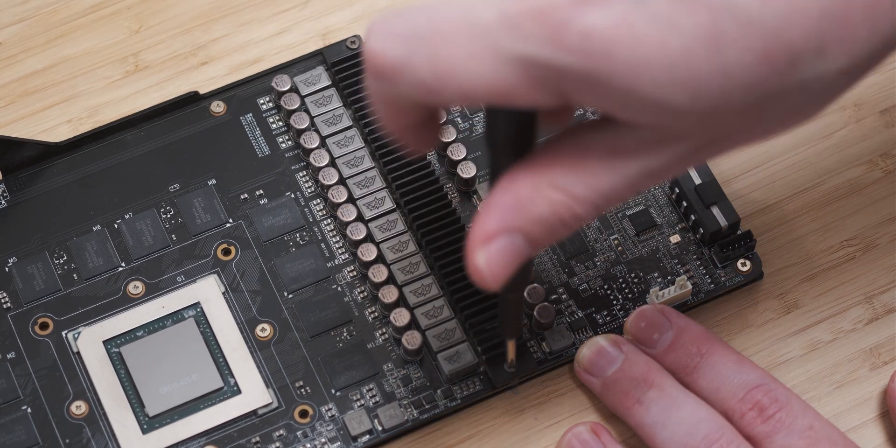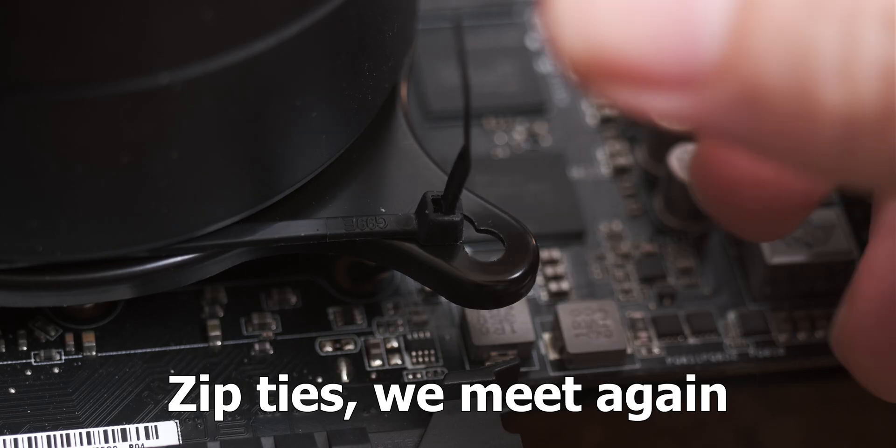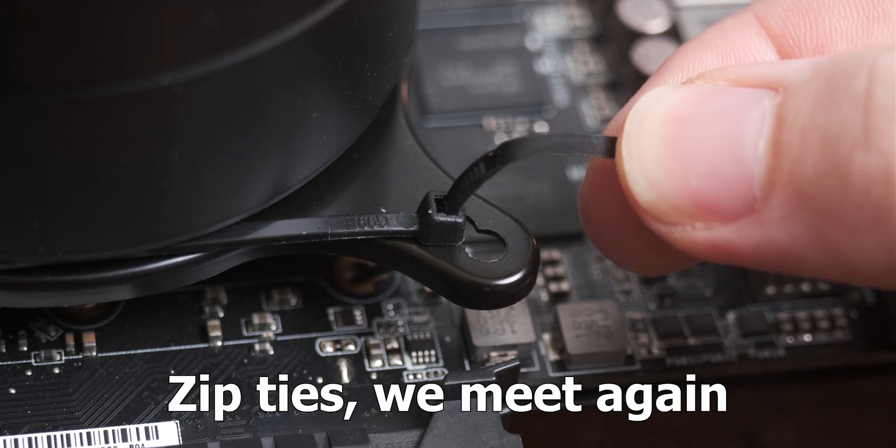The problem was when I tried to overclock it in that video it didn't go very well, so today we're gonna strap some stuff to things, flash new BIOSes, and then soldering is gonna happen to see what the maximum overclock we can get is. It again didn't go very well, but we'll get into that a bit later.